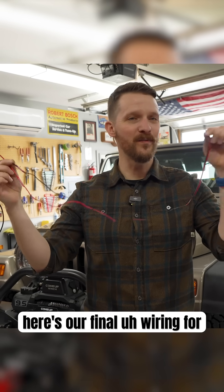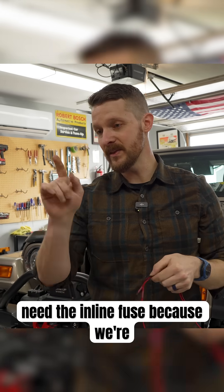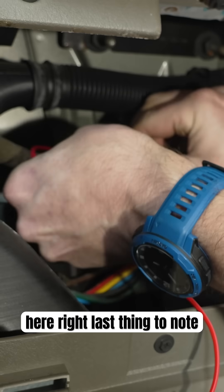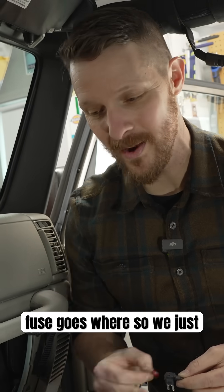Here's our final wiring for the radio. We don't need the inline fuse because we're going to have the fuse right here. Last thing to note for the wiring is which fuse goes where.